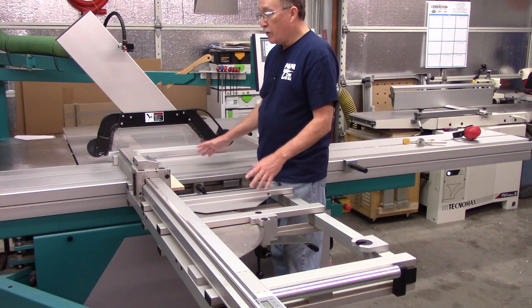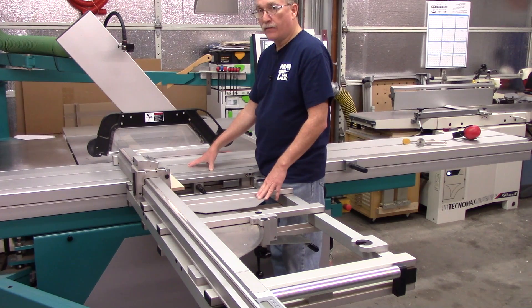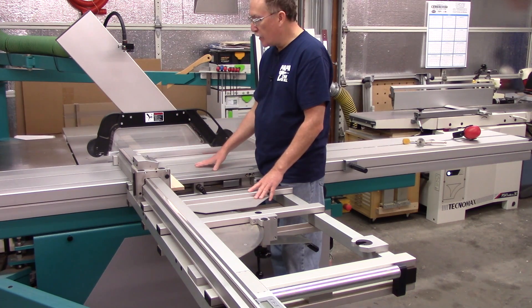Regardless of whether you have a cabinet saw or a slider, you have the length compensation. But unless you have a calibrated stop system, you've probably never noticed it.